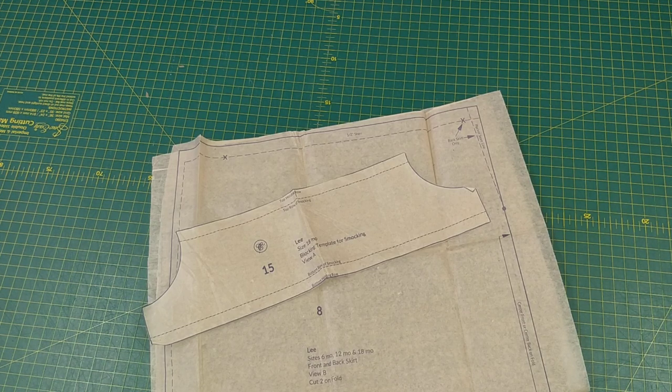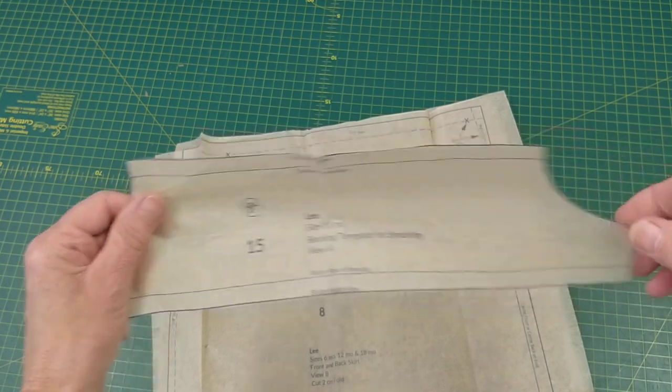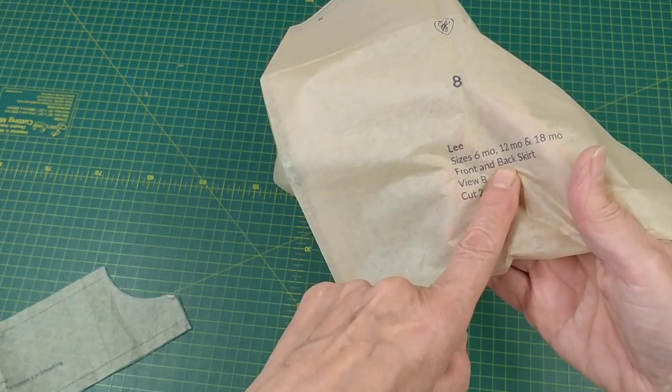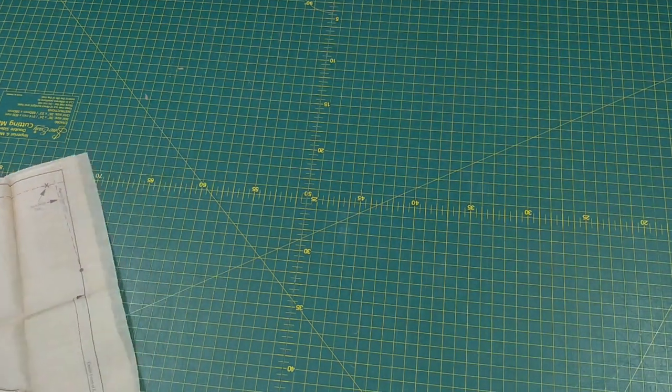The pattern pieces I'm going to use are the blocking guide and the back skirt. I only want the back skirt because the blocking guide will act as the panel to cover the smocked area.